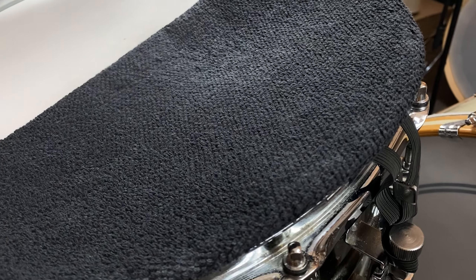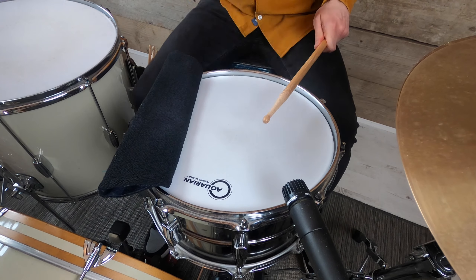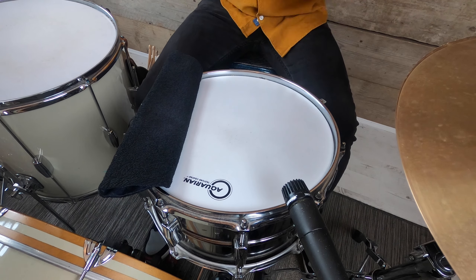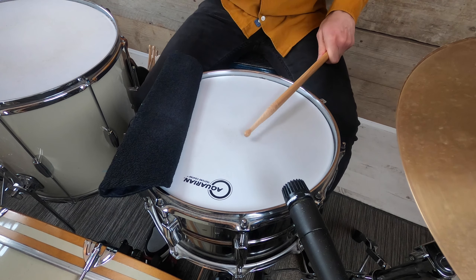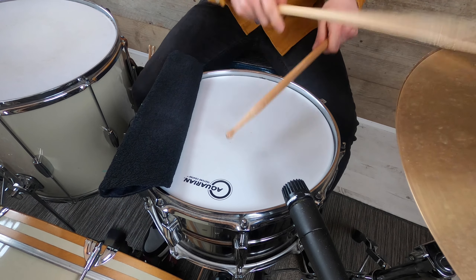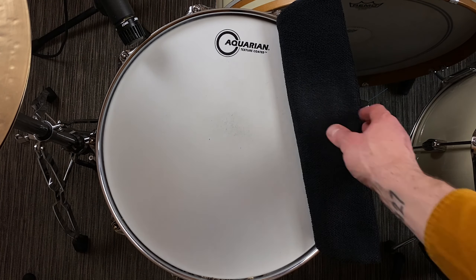The towel itself is handmade of two plies of fabric — a denim fabric on top and a toweling fabric underneath — and all of their towels are handmade and produced in East London. The design of the towel allows you to fold back the fabric into different positions to produce different sounds.